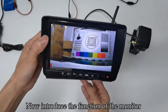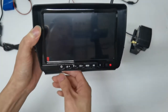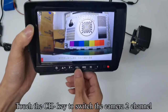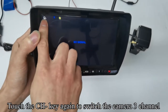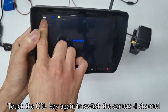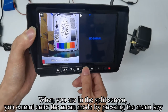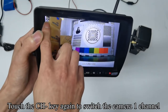Now, the monitor functions: touch the power key to turn the screen on or off. In this case, touching the up and down keys has no effect. Touch the CH key to switch to camera 2, 3, or 4 channel in sequence. Touch the CH key again to switch to split mode. When in split screen, you cannot enter the menu mode. Touch CH again to switch back to camera 1 channel.